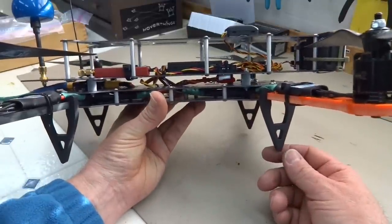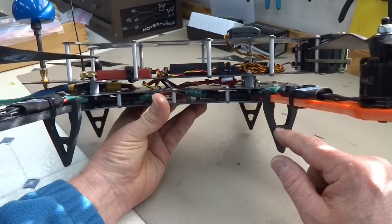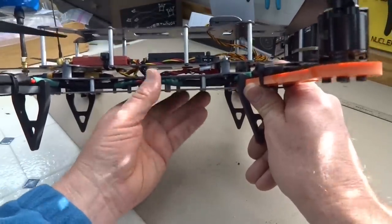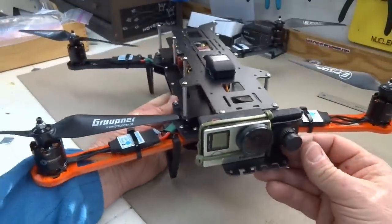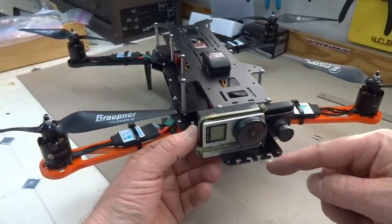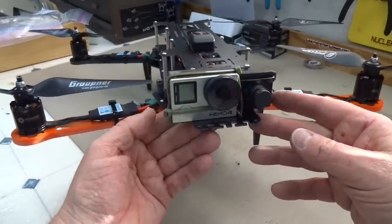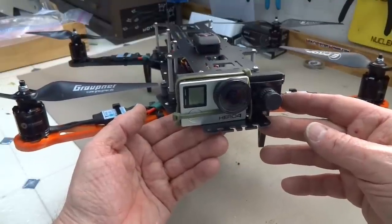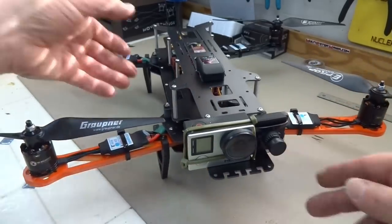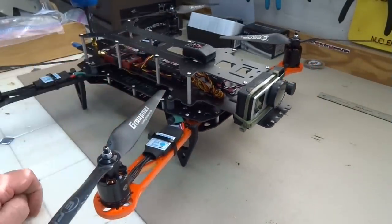It weighs 1,233 grams as-is without a battery. I'm probably going to dump the legs — I'm not a fan of legs on my quads. My battery is on the bottom, so I'll just land on the battery and save that weight. The other thing I'm not excited about is the recommendation to secure the GoPro with rubber bands. I've got a zip tie on there but I'm still not happy with it. I just can't in good conscience secure a $300 or $400 camera with rubber bands — I want something more elegant.